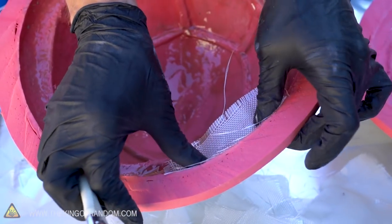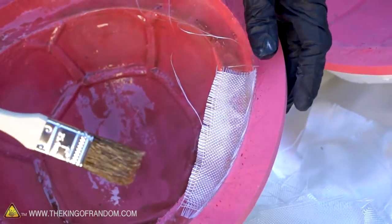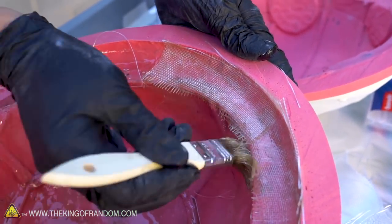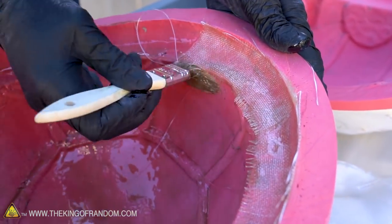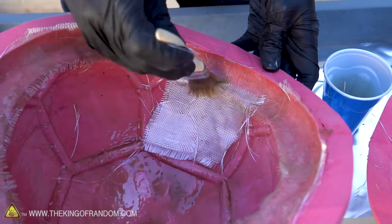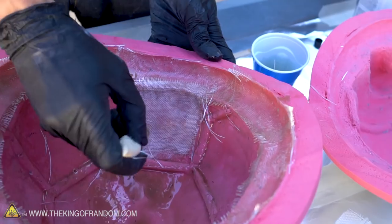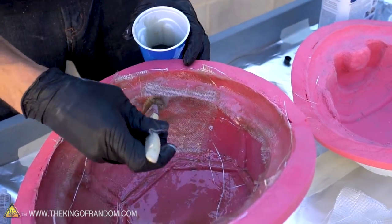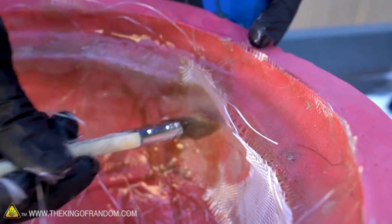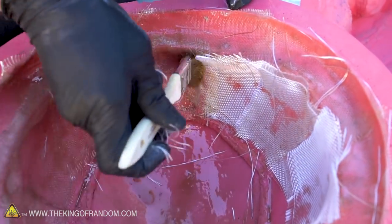Once your mold is coated in resin, begin applying the fiberglass cloth — press it into place and dab more resin on top of it. You may find that this job is easier with two people: one person applying the cloth and another applying the resin. It's better to have the fiberglass overlap a little bit than for there to be gaps. If you're running low on resin, just mix up another small batch. It's better to do several small batches instead of one big batch because it's easier to control and less likely to catalyze in your cup. Applying the resin on top of the fiberglass is almost more of a pressing motion than a brushing motion — it really helps drive the resin down into the fibers and make everything stick to the silicone below.